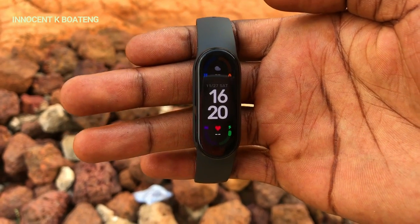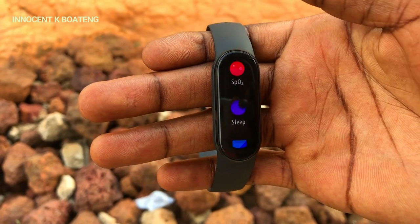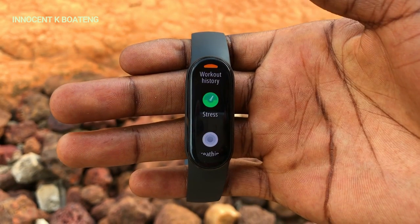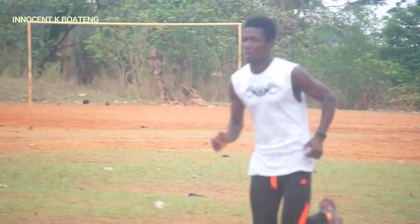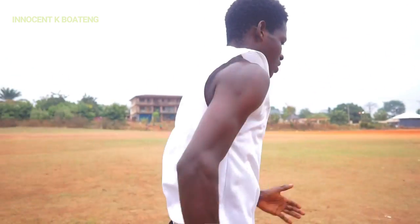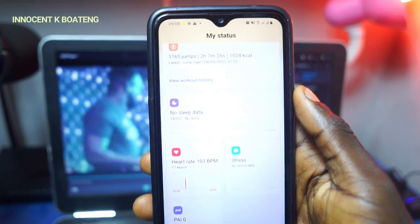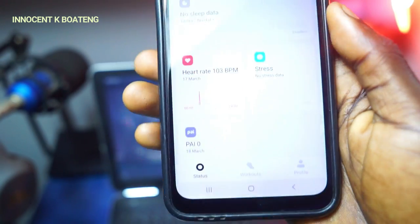The Mi Band 6 has a lot of features, including PAI (Personal Activity Intelligence), heart rate monitor, SpO2 monitor, sleep recording, blood oxygen saturation monitor, and a whopping 30 fitness modes ranging from outdoor running, cycling, walking, swimming, yoga, jump rope, dance, indoor fitness, and gymnastics, among others. To enjoy these features to the fullest, you first need to install the Xiaomi Wear app. After installing, you can use the band without always having Bluetooth on, though most information won't be saved in the app.